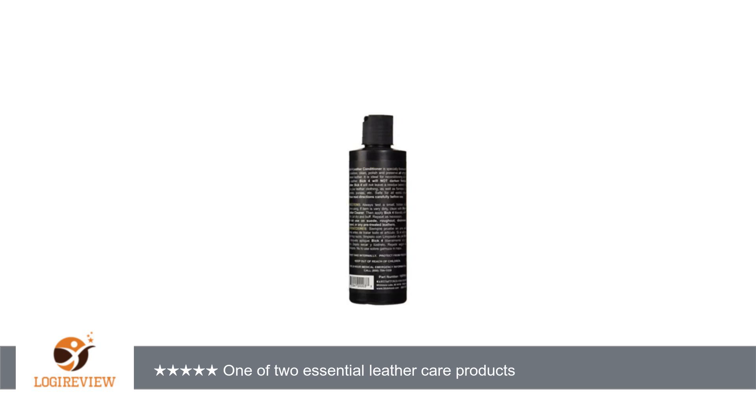Big 4 was easy to use. I used a soft cotton rag from an old bed sheet, dusted my boots off completely, applied a dab of Big 4 to the rag, and started working it into the boot in a circular motion. I didn't have a buffer, so after I applied conditioner to both boots a few times — because they were so dry — I took another dry, soft rag and went over the boot again in a circular motion.